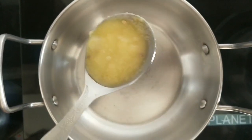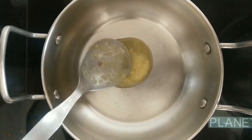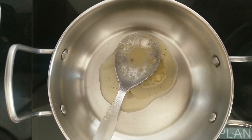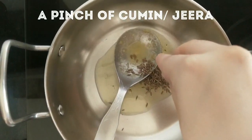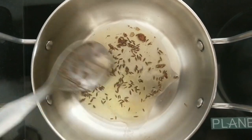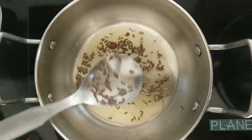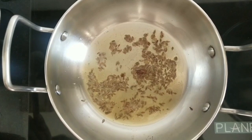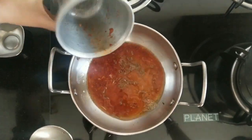Now take a kadai and add 1 tablespoon of ghee or oil. Add a pinch of cumin or jeera and wait for it to sizzle. After it starts sizzling, add the mixture you had prepared earlier.